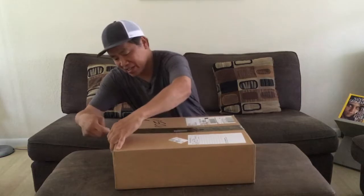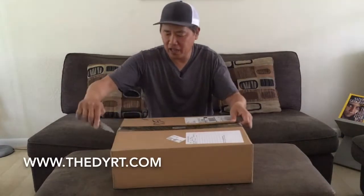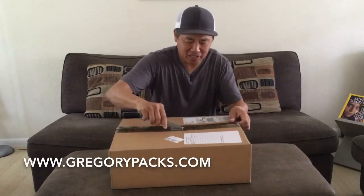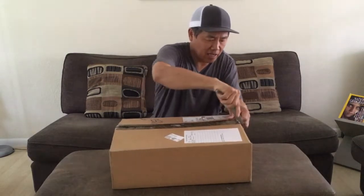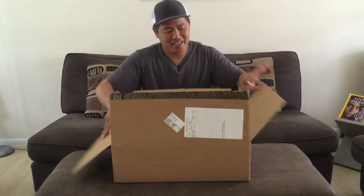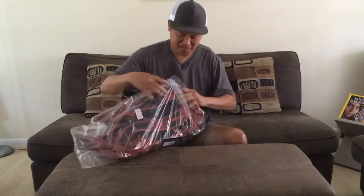Hey folks, it's Troy. I'm excited about this package that I just got in the mail and I wanted to unbox it in front of you. I got this from the Dyrt and Gregory backpacks. And I'm so excited. Look at that — it's a new backpack. It's actually more than just an ordinary backpack.